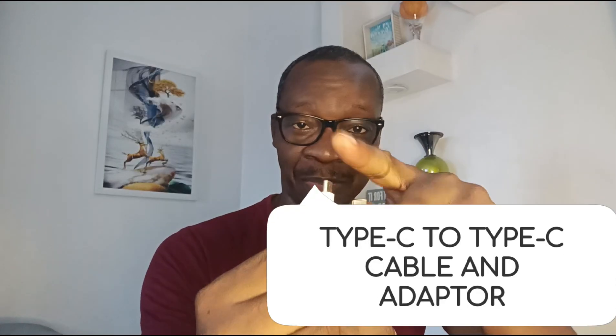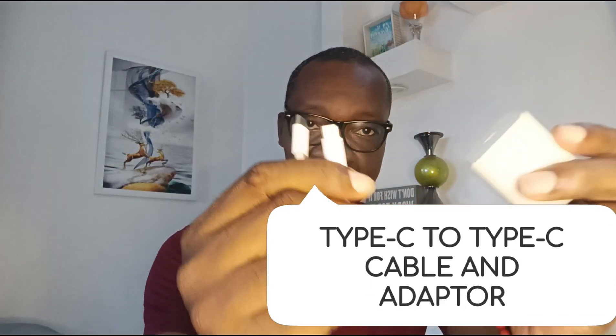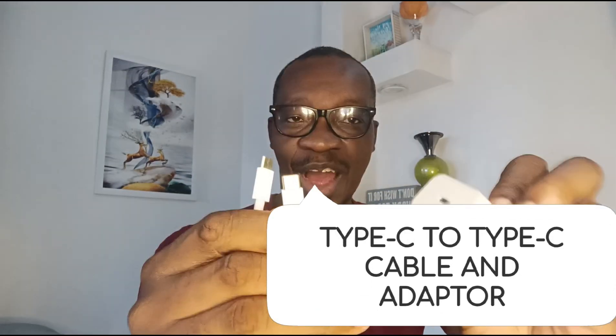Hello, this is Mr. Mobility once again. This is a USB Type-C to Type-C charging cable and brick. How is it different from the regular USB Type-A to Type-C chargers that have been the most popular all around the world? The first thing you are going to notice about the adapter or the charging brick is that it has a USB Type-C slot.